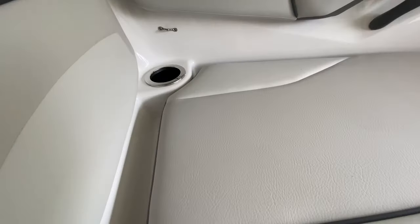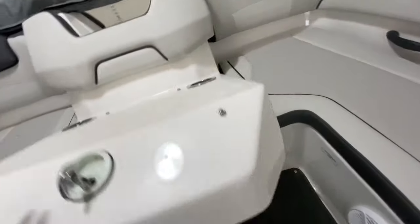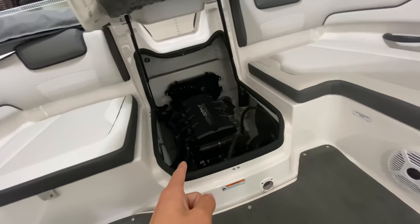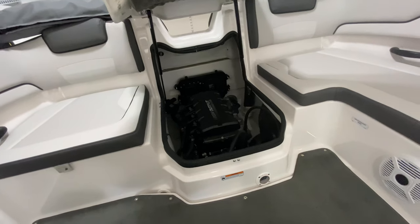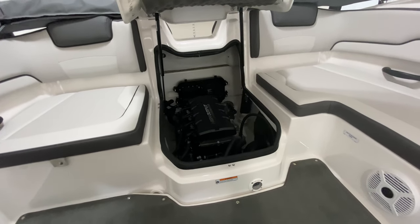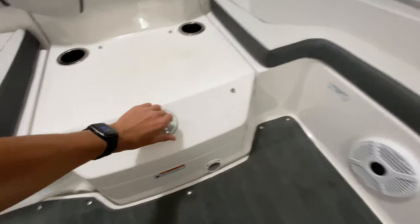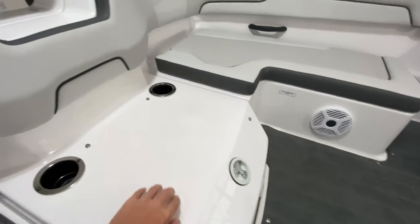We haven't come up with a name for the boat yet. We just reached our 10-hour mark a couple days ago and did our lubrication on the engine. This channel is going to cover maintenance, modifications, and just overall time on the lake — fishing off the boat. Sometimes we'll go down to Florida to my grandpa's little river boat and go exploring a creek where there's actually a plane wreck, which is pretty interesting.